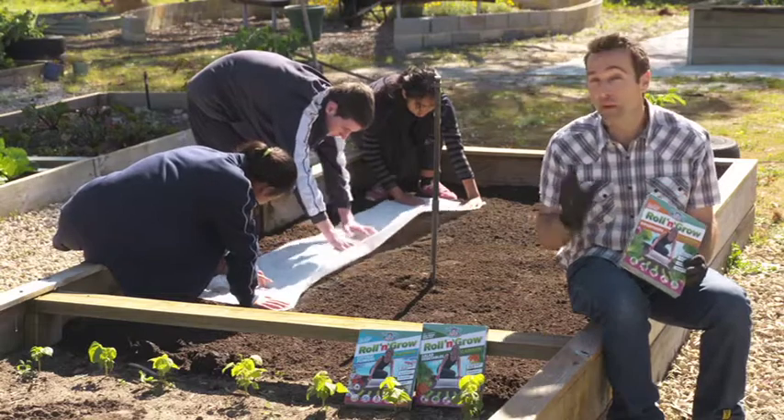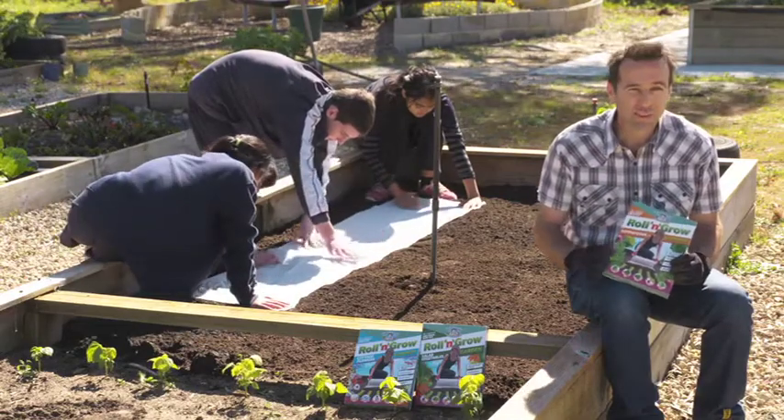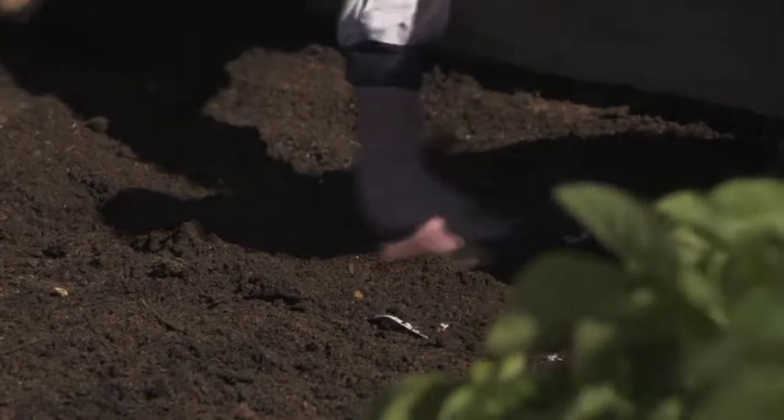These kids may not enjoy making the beds at home but they're sure to enjoy making these new garden beds with these clever new roll and grow mats from Mr Fothergill's. The 2 metres by 50 centimetre mats are made of biodegradable paper that is pre-sown with a mix of seed varieties, so all the hard work of planting seeds is already done for you.